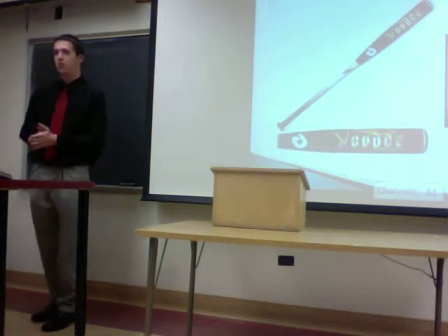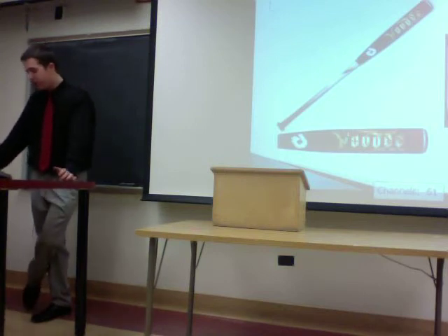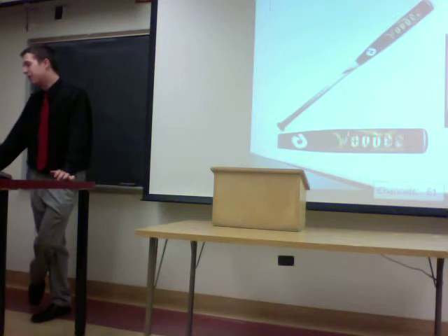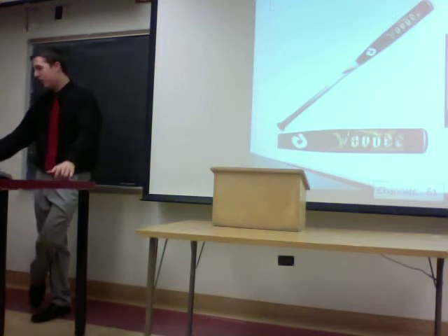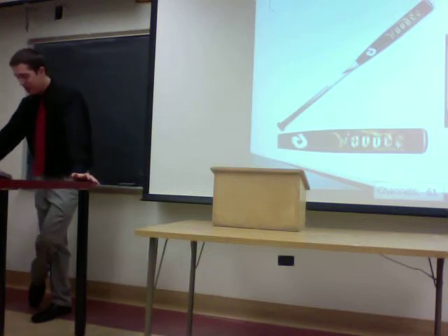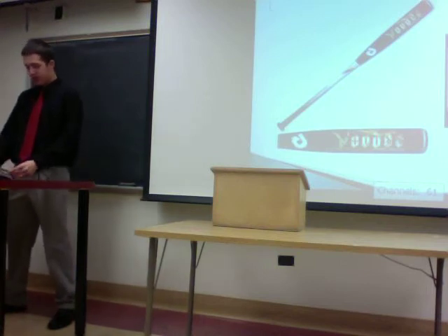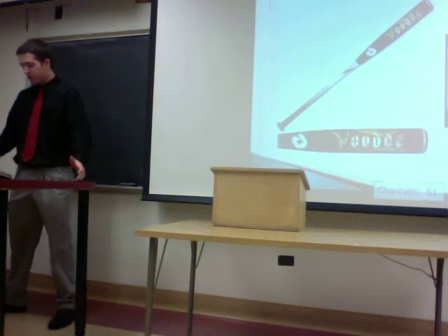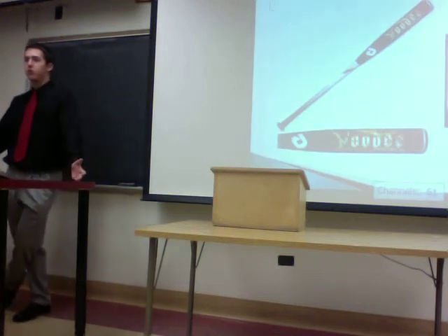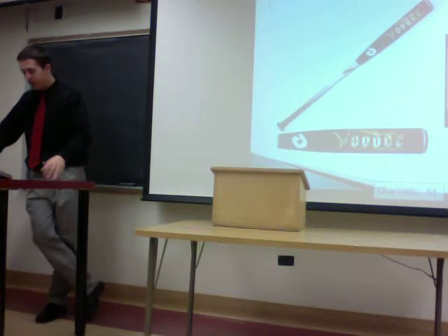Aluminum bats were first introduced in 1970 by the company Worth. They've become more popular over the past 40 years because they work better than wood bats. They're used at almost all amateur levels of baseball, from little league all the way through college. There are several advantages: aluminum bats are lighter because they're hollow, so you can swing them more easily and generate more power and force. They also don't break like wooden bats do — it's obviously very hard to break a metal bat.